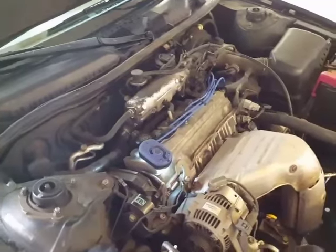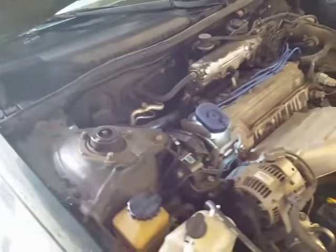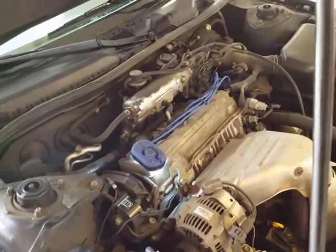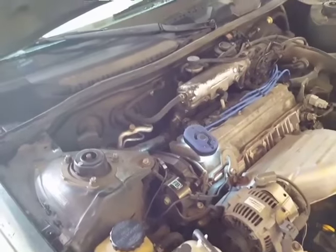I mentioned this was a code 340 — P340 — and the symptoms were the idle kept getting lower and lower, and it would die sometimes, and then eventually it just died on the side of the road and wouldn't restart. It just kept cranking and cranking.